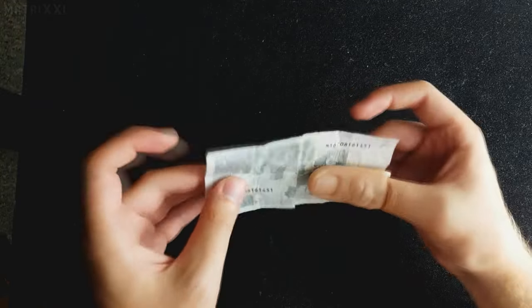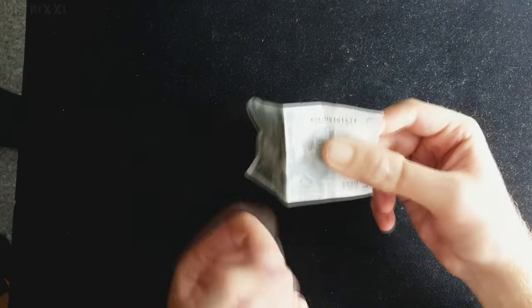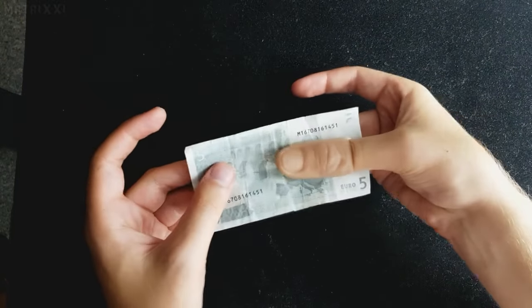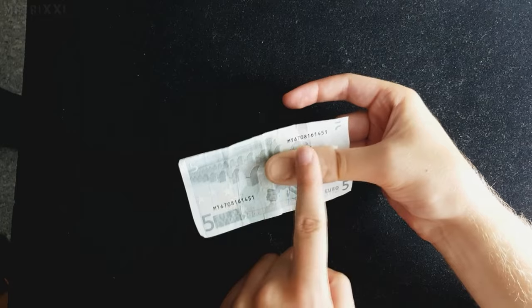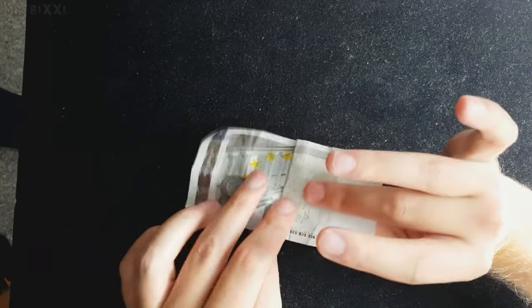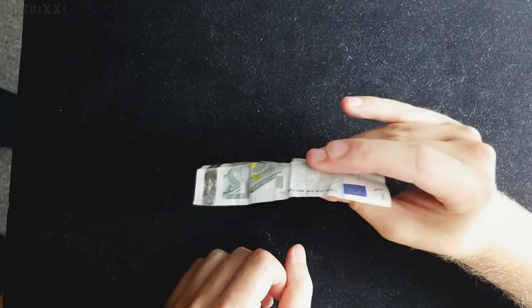Jetzt seid ihr auch schon good to go. Ihr schnappt euch den kleineren Geldschein, in meinem Fall den 5-Euro-Schein. Ich habe irgendwann von der Kassiererin diesen alten 5-Euro-Schein zurückgekriegt — vielleicht hat er irgendwann Sammlerwert. Wir greifen das Ganze so, dass die Daumenspitze hier durch den 5-Euro-Schein versteckt ist. Von vorne sieht der Zuschauer das nämlich nicht. Ihr dürft nur nicht so halten, sonst sieht der Zuschauer, was abgeht. Wirklich so halten das Ganze.